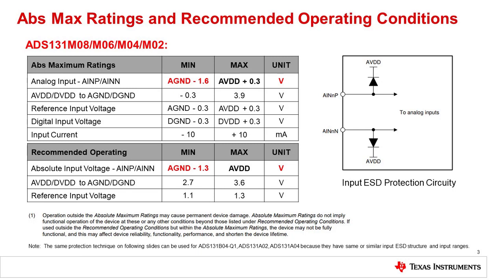Here are the absolute maximum ratings and recommended operating conditions of the ADS131M08. Notice that this device has somewhat unusual ESD input protection. It uses a single diode to AVDD but does not have a diode to ground. The reason the negative supply does not have a diode is that the input can actually go 1.3 volts below ground — a traditional diode clamp would not allow for this range. The device does have an ESD structure for negative-going ESD pulses, but this structure cannot be used for in-circuit EOS protection.